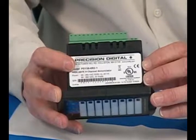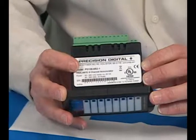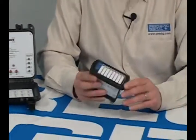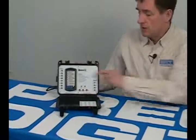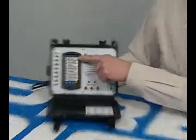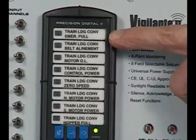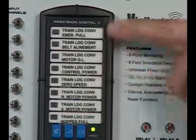It will accept any one of the eight most common ISA alarm sequences, so you can program for just about any kind of alarm operation you want. It can also have free custom message labels printed on the front, so an operator can specify exactly how he wants his alarms to work. If you look at the demo unit here, you'll see this operator has specified exactly what they want on their message labels — for instance, this first one is 'train loading conveyor problem, emergency pull,' and the rest are all custom labels.